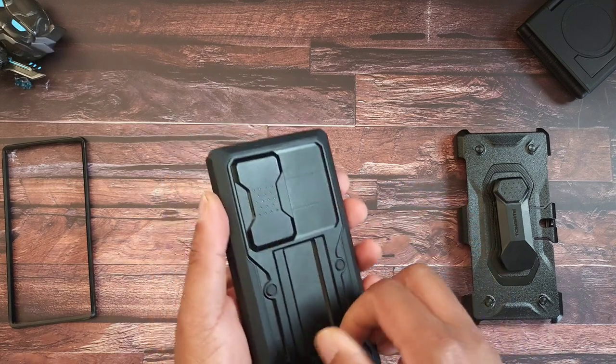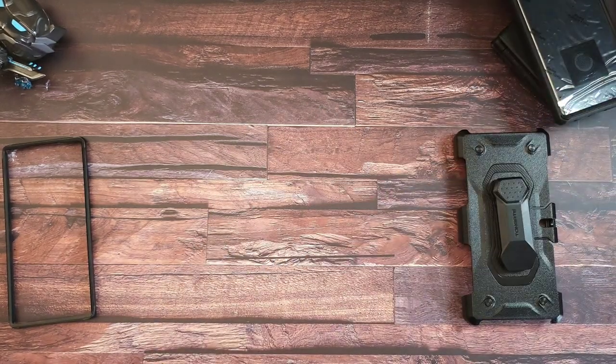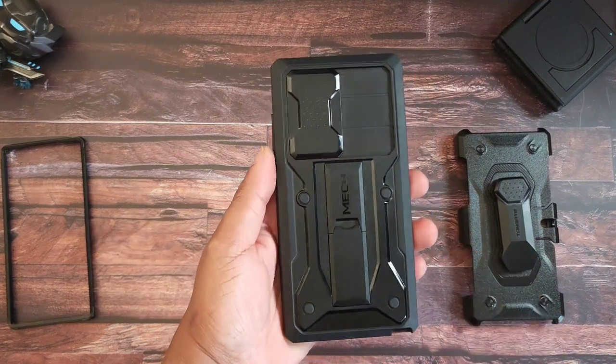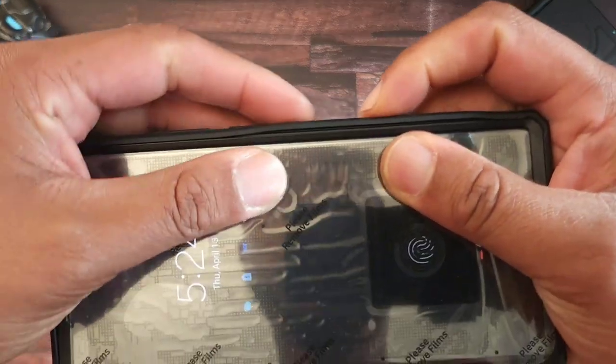Speaking of charging — even though this is a thick case, you still get wireless charging. Just like that, boom — wireless charging still works. Even though this is a heavy duty protection style case, you still get wireless charging. That is a huge plus.